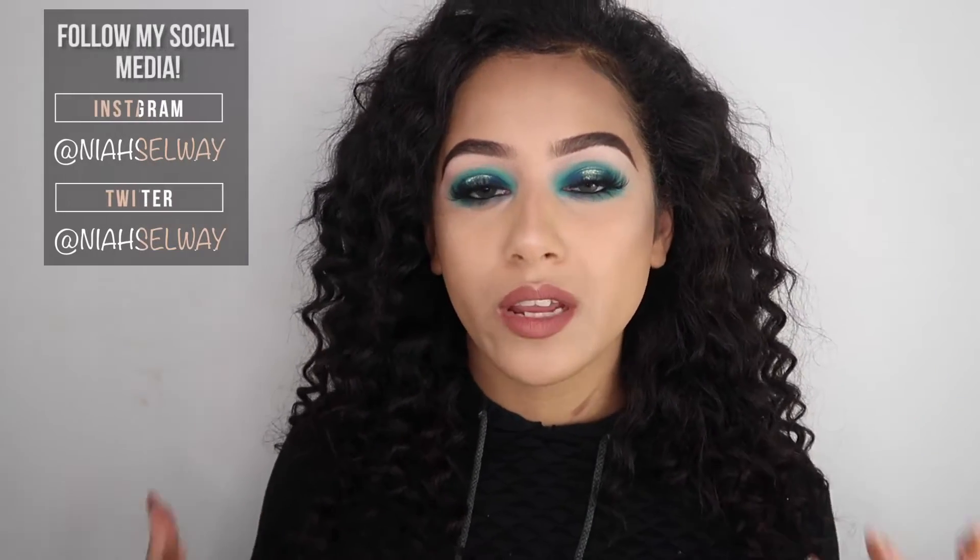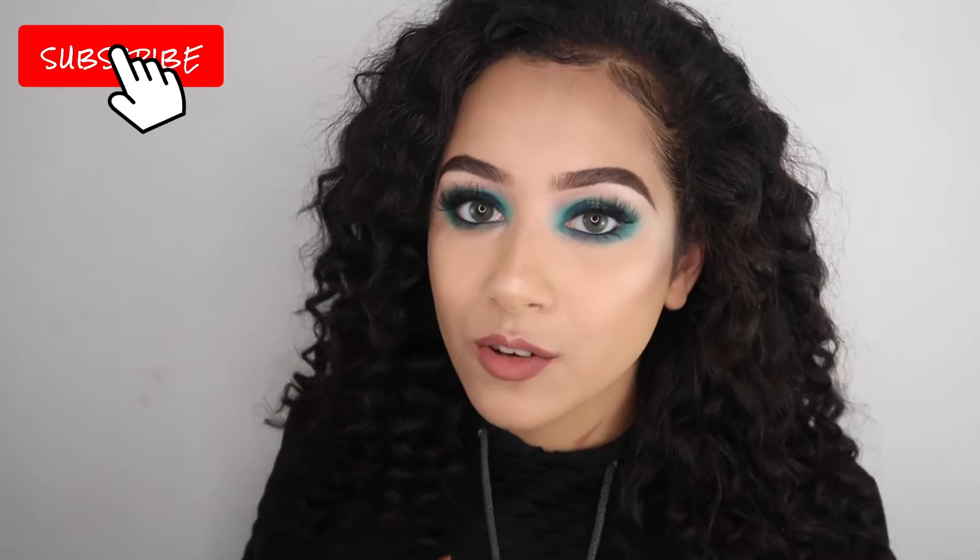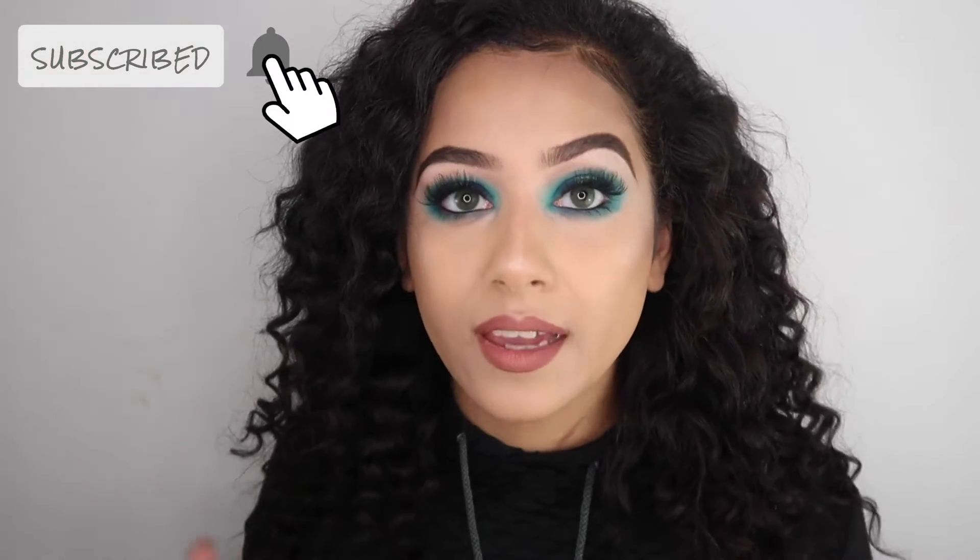Hi guys, welcome back to my channel. In today's video I'm going to be showing you how I got this really festive makeup look. The green eyes I personally think are perfect for any Christmas night out you've got planned - whether it's going out with your girls, a work Christmas party, a school thing, whatever the occasion is. This is the perfect eyeshadow look for any occasion.